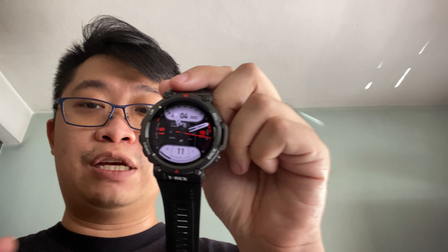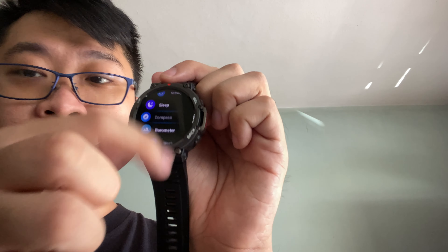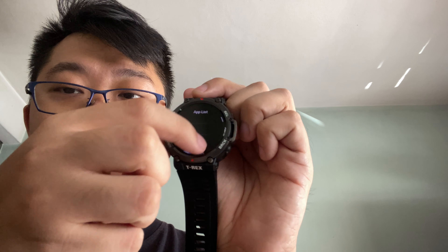You will definitely enjoy it on a long period of usage on a single charge. Now let's head over to the T-Rex 2 performance. We will be covering the software, fitness tracking, and more. So this watch is powered by Zepp OS, and the software navigation is really, really fluid. Scrolling everything, it's really fluid — you don't feel any lagging. The performance on this smartwatch is really good for the money.